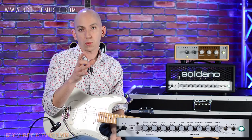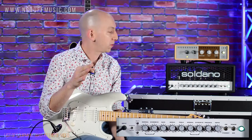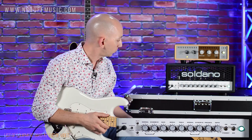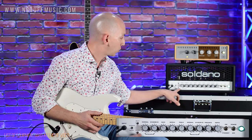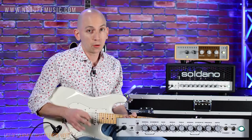One thing you'll notice when you use a Soldano is that in the era this amp was developed — widely used in the late 80s and early 90s when everyone was looking for more gain — these amps have a crazy amount of gain on tap. In my opinion, you don't really need any extra gain or boost pedals. You kind of have four stages of gain: the clean setting on the normal channel for pristine clean, the crunch side of the normal channel for pushed sounds, and then the overdrive channel, which even at lower settings is going to be pretty beefy. Here's a pushed sound with some singles on the normal channel.